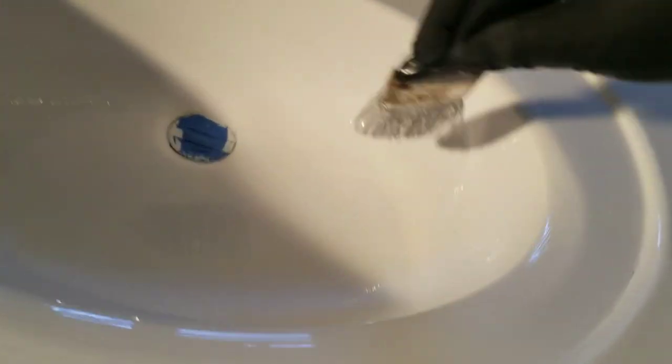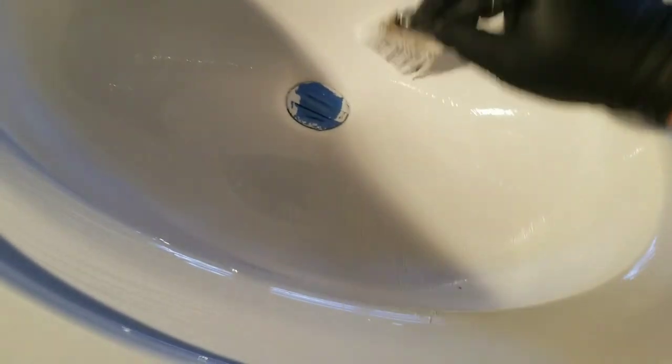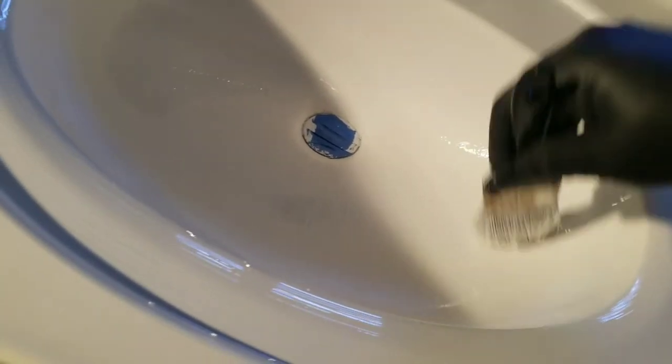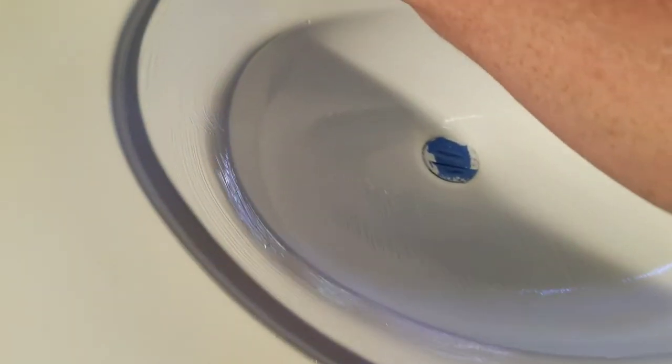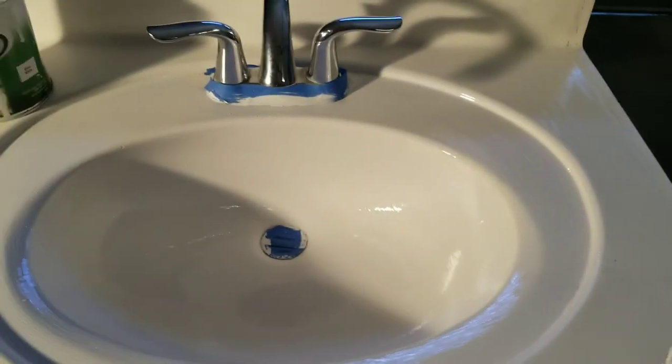You get the point. I could probably do this whole thing just with the brush actually. You know, if you've got something small like this, whatever you're more comfortable using. If you're concerned about some of these brush marks, don't worry — once it dries it all kind of goes away. Alright, so I'm gonna go ahead and finish that off and show you the end result.